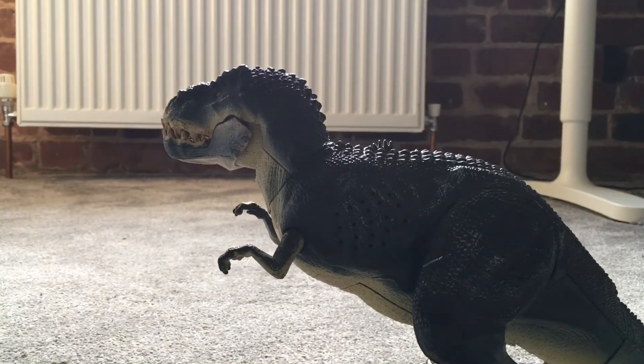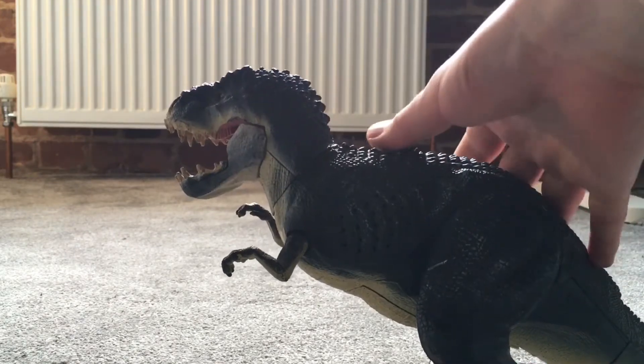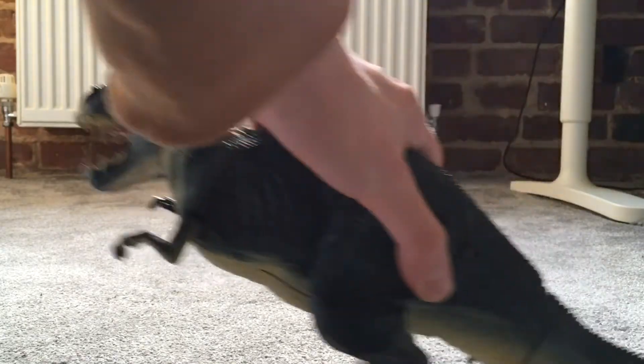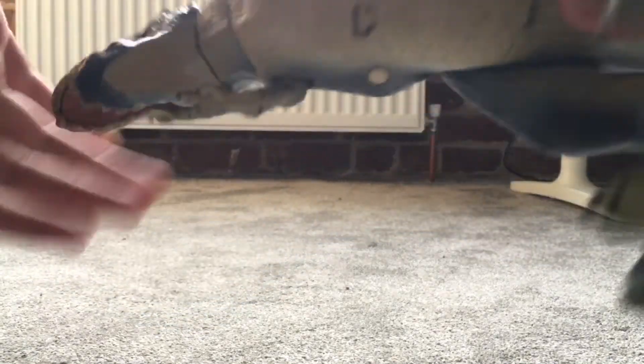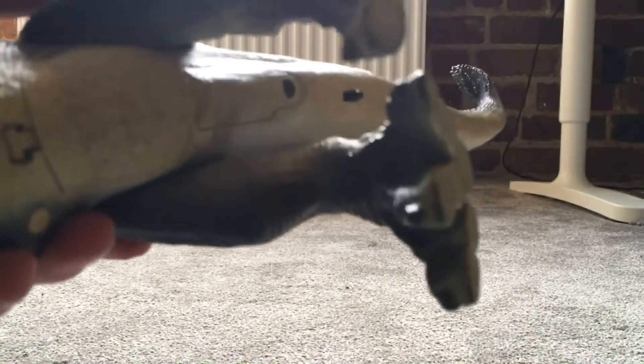The jaw is supposed to close up and down with this mechanism, but it broke in like three days when I first got it, so it's very second-hand — maybe even third-hand. It came with some little human figures, which I've lost; they're not really a big deal. It also came with a King Kong figure because I bought this as a bundle — I have a few of those actually, but it's not my favorite.